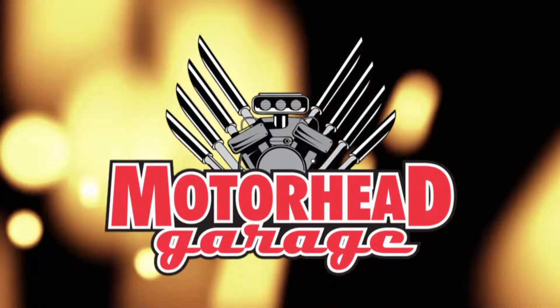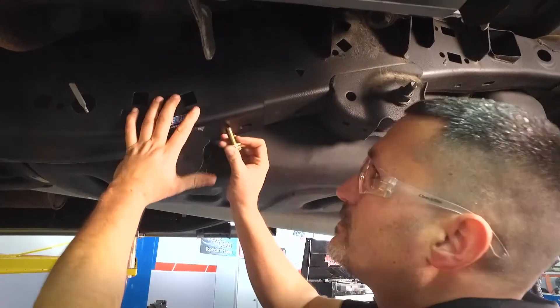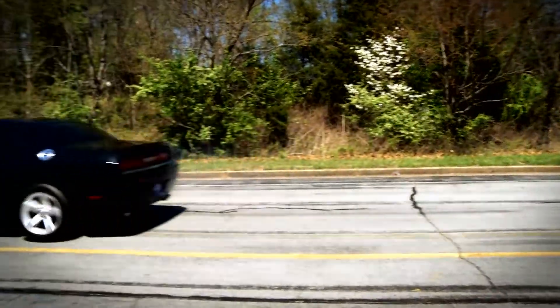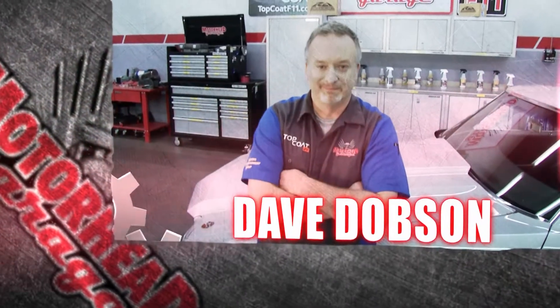Motorhead Garage, the program that each week introduces you to and shows you how to install the latest in exciting and innovative products for your vehicle. Motorhead Garage is presented by NHOU Protective Coatings. Here's your host, Dave Dobson.